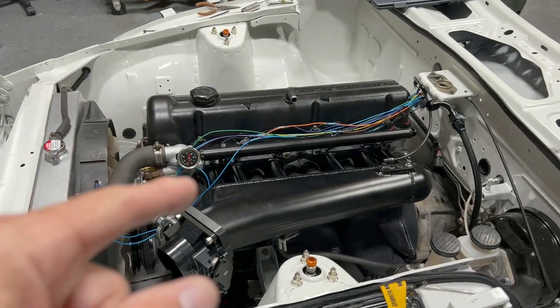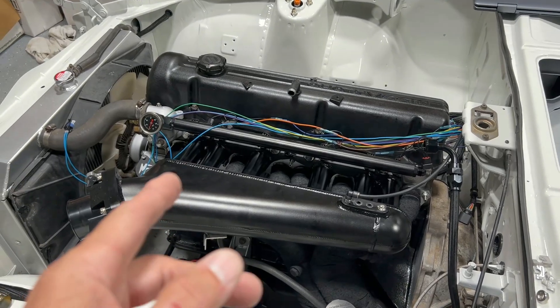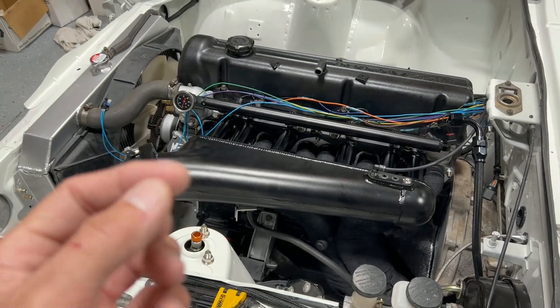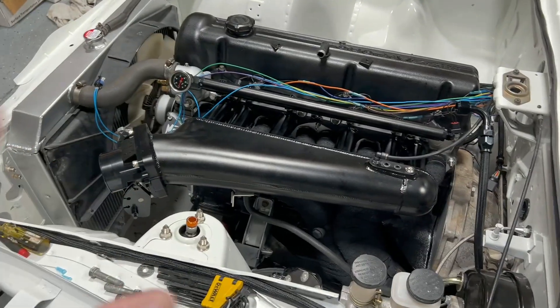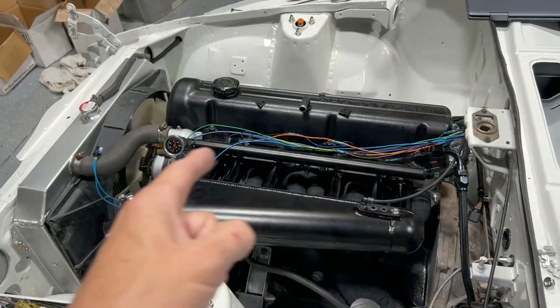That video was actually a couple days ago and I've since taken everything apart because, as you could hear in the video, it's got a really bad vacuum leak somewhere. It's making a really bad hissing noise. I've kind of narrowed it down to the intake gasket because the gasket that came in the universal kit wasn't very good — it seemed cheap and I don't think it's sealing very well.